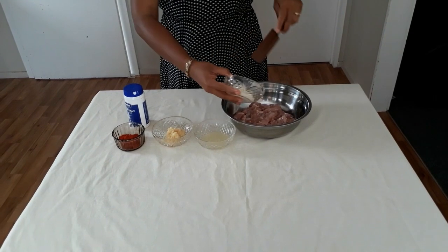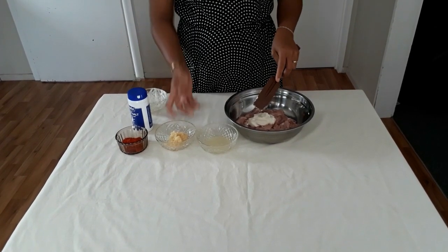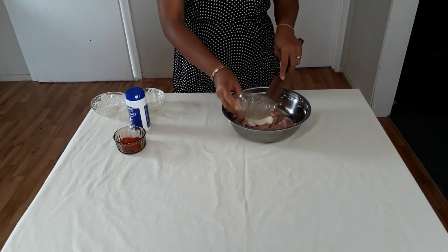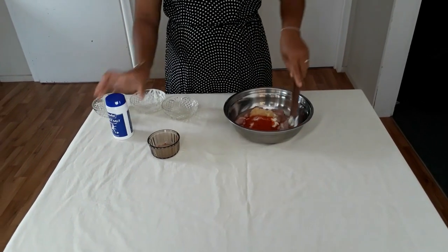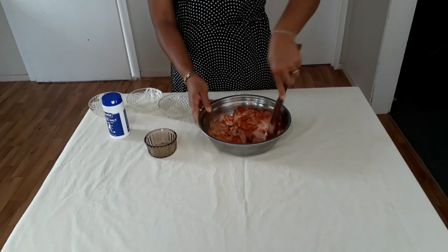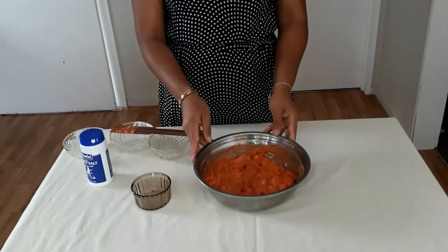I put all my seasonings into my chicken and season it. I recommend marinating the chicken around 20 to 30 minutes before cooking. If you can, you can also do it the day before cooking — that's even better. So I put everything in, add some salt, maybe half a teaspoon, and mix well so the chicken is coated with all the powder, yogurt, and everything. I'll set it aside for around 20 to 30 minutes.